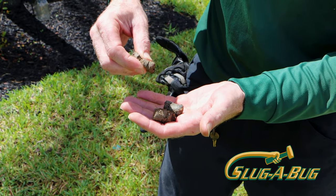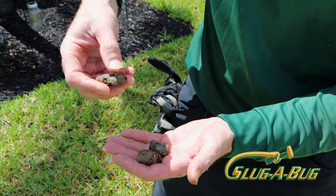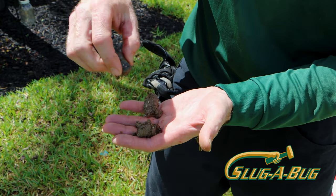This soil is so compacted, it doesn't even come apart when you squeeze it. This soil desperately needs aeration.